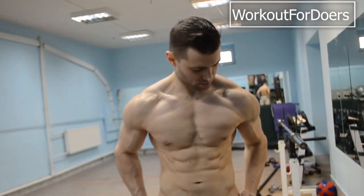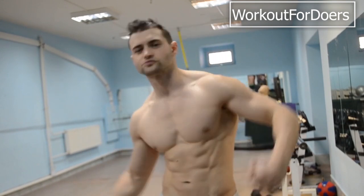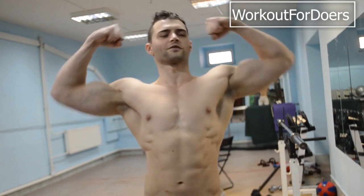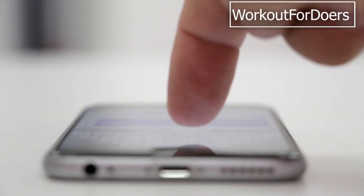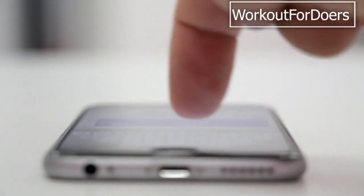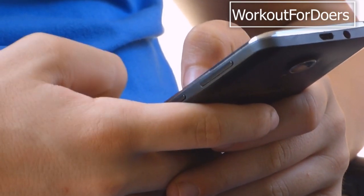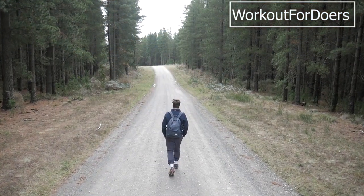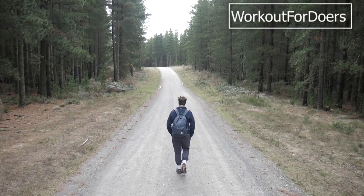That's a wrap for today's video. We hope you found these ab exercises helpful and are excited to include them in your workouts. Don't forget to give this video a thumbs up if you enjoyed it and subscribe to our Workout for Doers channel for more fitness content. If you have any questions or suggestions for future videos, leave them in the comments below. Thanks for watching and we'll see you in the next one.